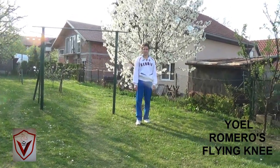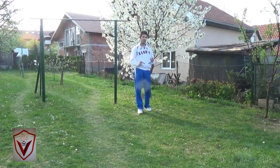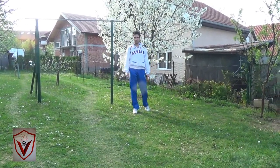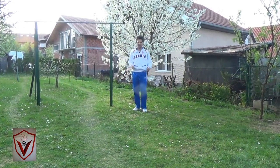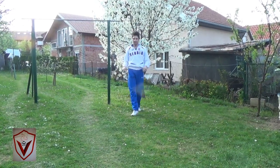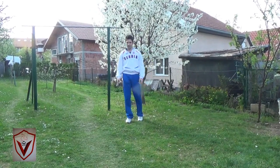Have you seen the way Yoel Romero stopped Chris Widman? When Chris Widman shot in, Romero landed a knee. But which knee was that actually? It was not a typical flying knee. It was a flying knee to the stomach. When Widman shot in, Romero didn't stop a takedown — he just did a step forward and hopped, hitting him as he was going down. That's actually something that Michael Page did to Evangelista Santos.